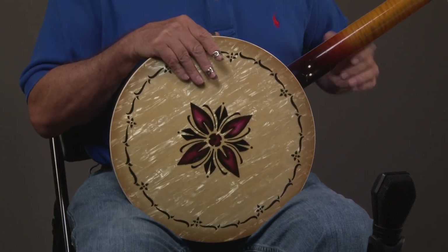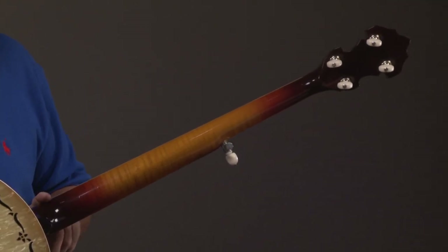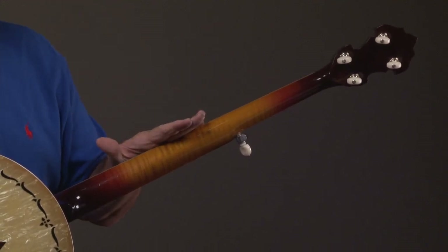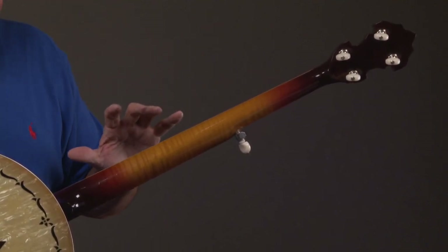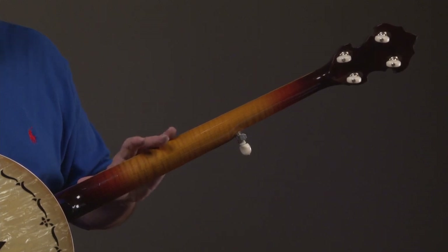Let's look up the neck before we take the resonator off. Once again, Don Bryant, curly maple neck — beautiful neck. And if I'm not mistaken, when you look at the price of this banjo, this neck costs about $1,400 to put on the banjo.